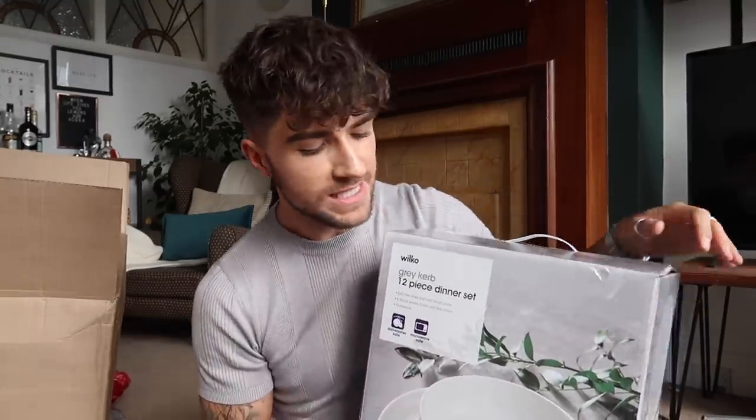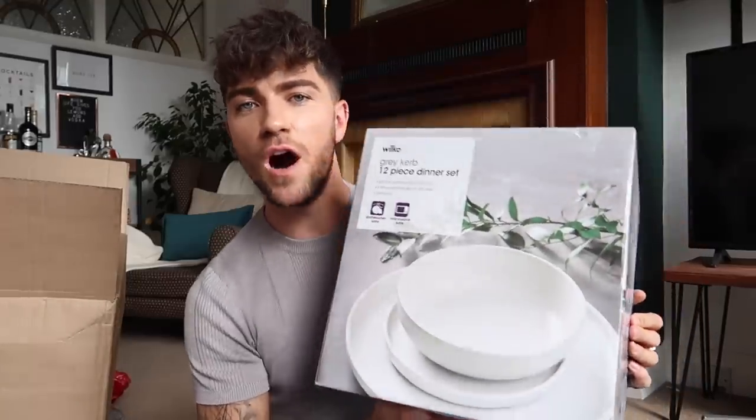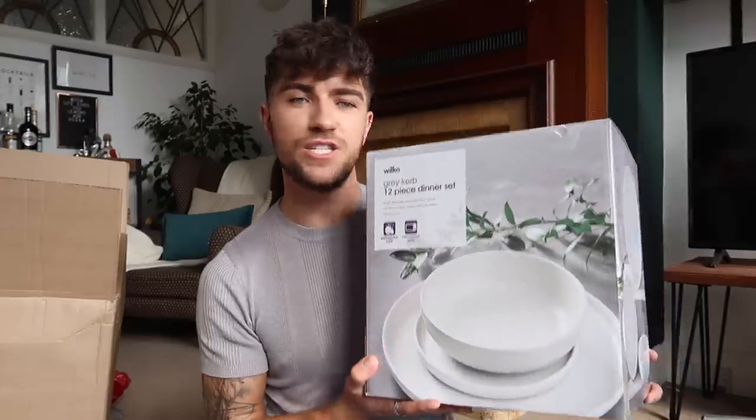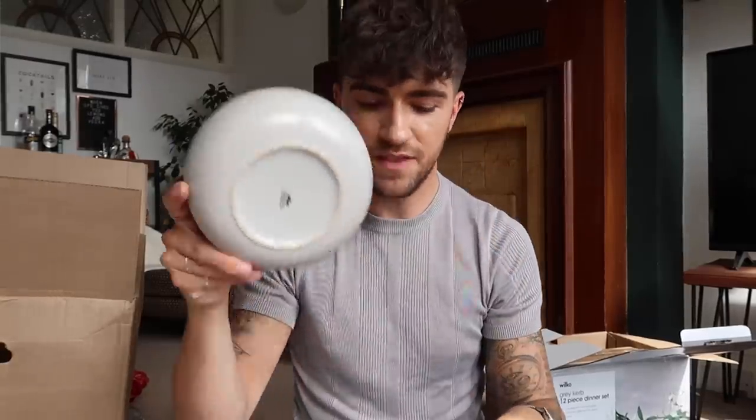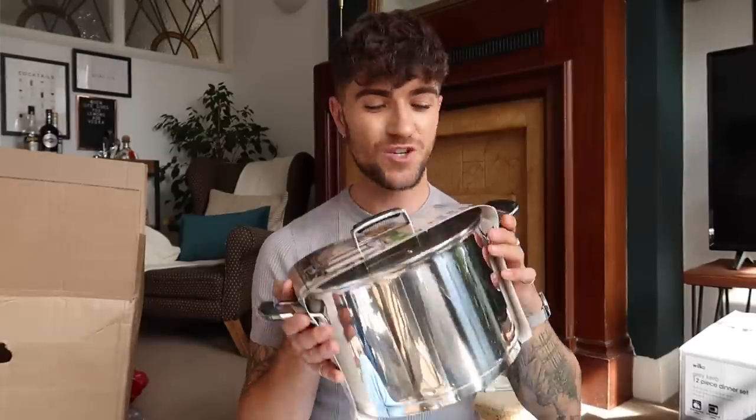The first thing is this 12-piece dine-in set, Wilco's own brand called 'Gray Curb.' Dine-in sets are very unique to the individual — some people love square or circle — but myself and Zara just want something really nice and neutral, and this is great. You've got 12 pieces: four bowls, four side plates, and four regular dinner plates. It's a really nice matte finish bowl, each piece is unique, it's dishwasher safe and you can pop them in the microwave too. Very Scandi — love that.